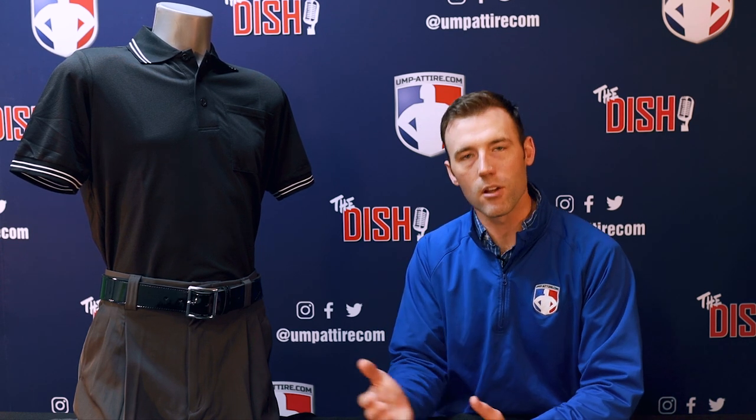Thank you for joining us on this official review for the Smitty short sleeve body flex umpire shirt. See this color and all the colors that we've shown at umpire.com, your number one online retailer and leading authority for sports officials gear and apparel.